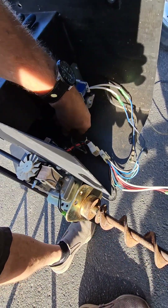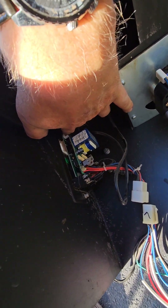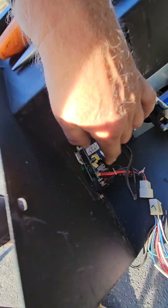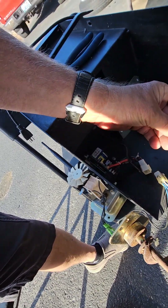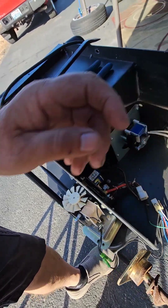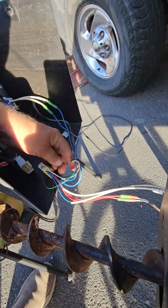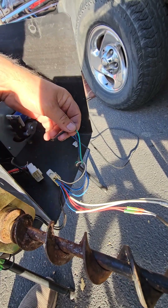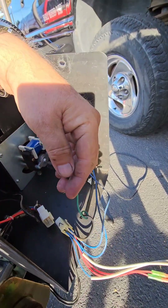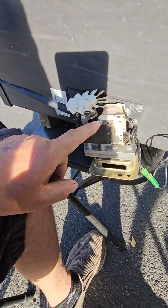There's another wire someplace — it clips on right here. That white thing is laying around in here someplace. There it is. If I can point the camera where you guys can see it — this green wire right here actually goes to the side of the motor here.